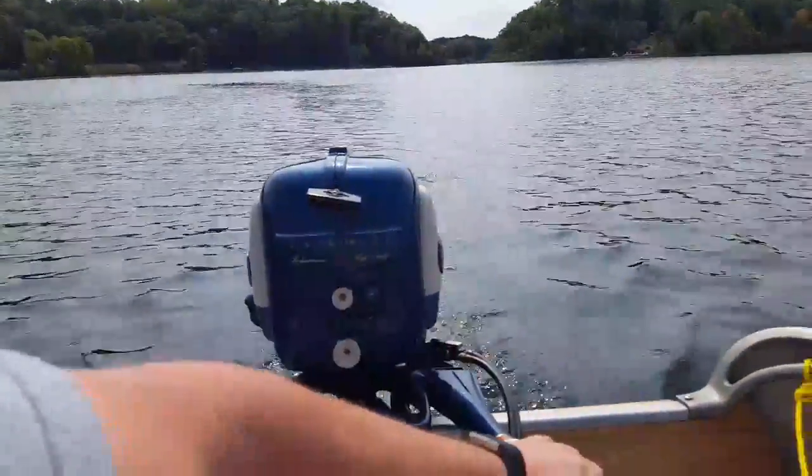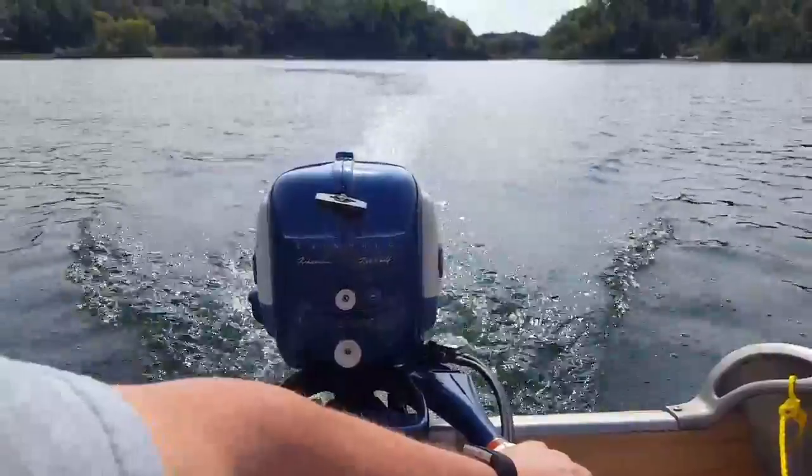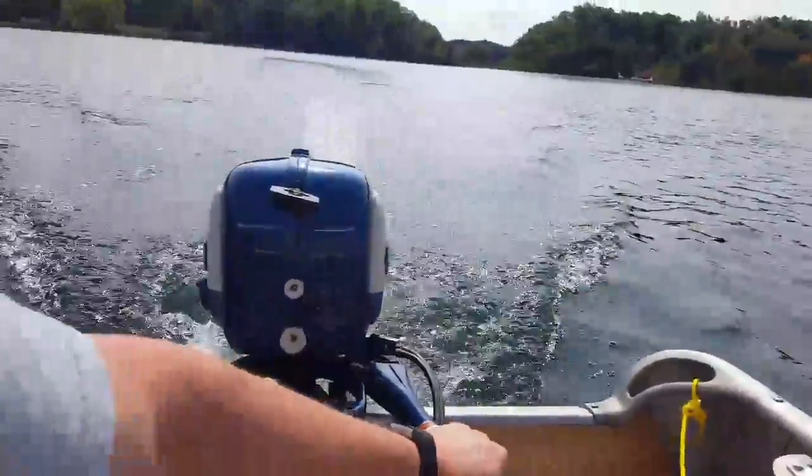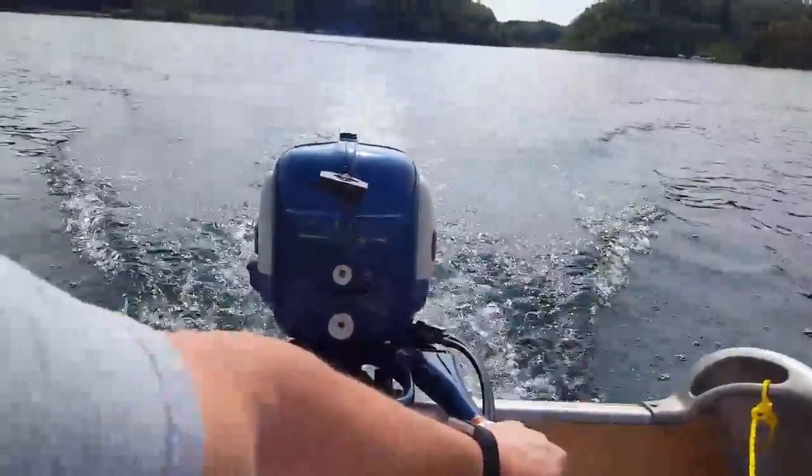That'll do it on this one. That's the first time on the water for this motor, just FYI. That'll do it for this one — until next time. Thanks for watching, and keep your prop out of the mud.